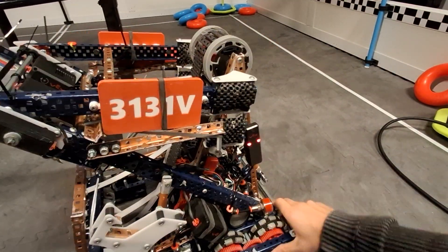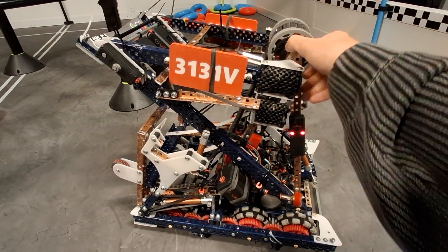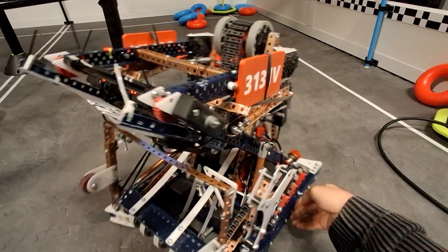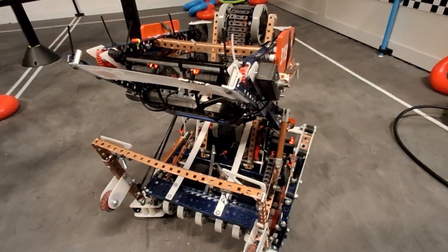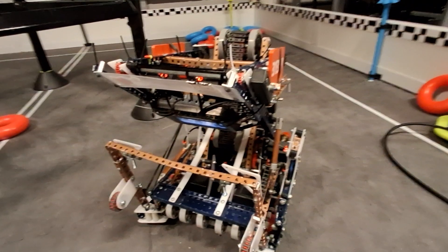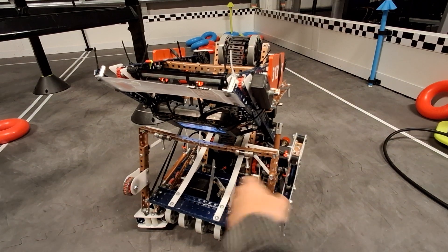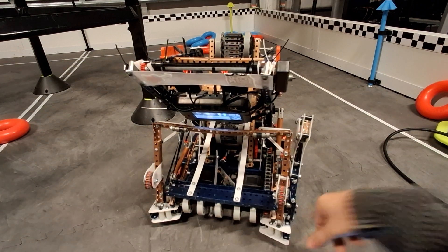Intake is pretty standard — 600 RPM direct to the first stage, then the second stage is geared across 36-to-36 to the first stage. The first stage is floating, and you can see the chain there. The chain never broke in a match, ever. We have a piston here to raise the intake for auton to get one off the stack.